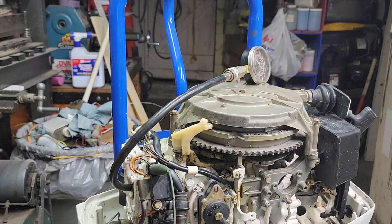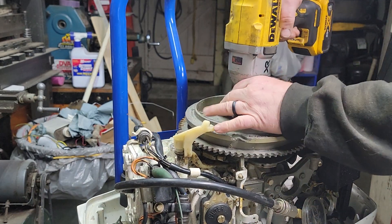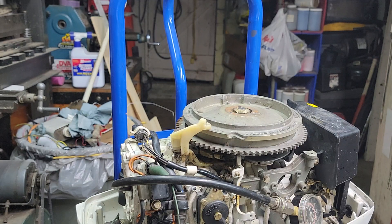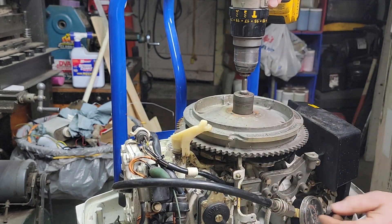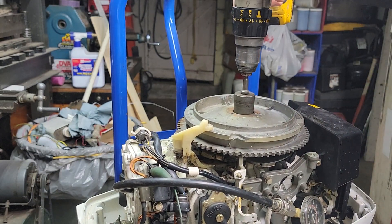We'll pull this recoil — I'm gonna pause this for a minute and when we come back we'll try it with electric start. All right, we're back. Here's our electric start — throttle is still closed, we'll give her a good crank over here.